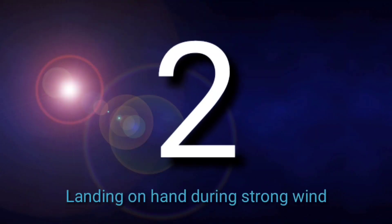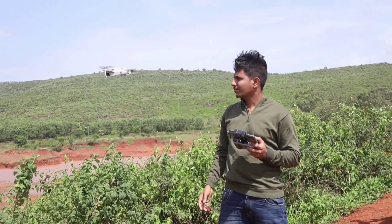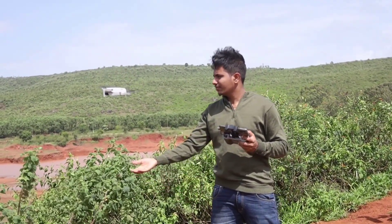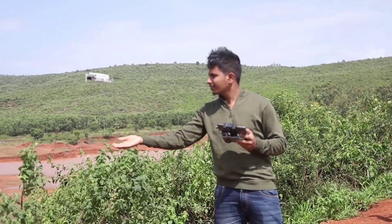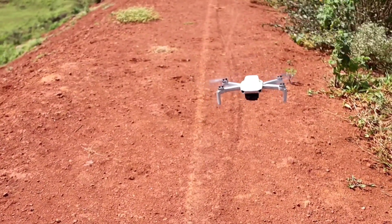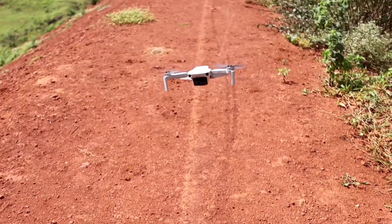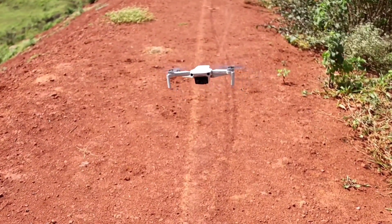The second common mistake is landing on your hand during strong wind. Whenever there is high wind and your drone is drifting around, don't try to land it on your hand — there is a high chance it will land somewhere else and your fingers may get stuck in the propellers. Whenever there is strong wind, prefer landing on some flat surface or on the ground.